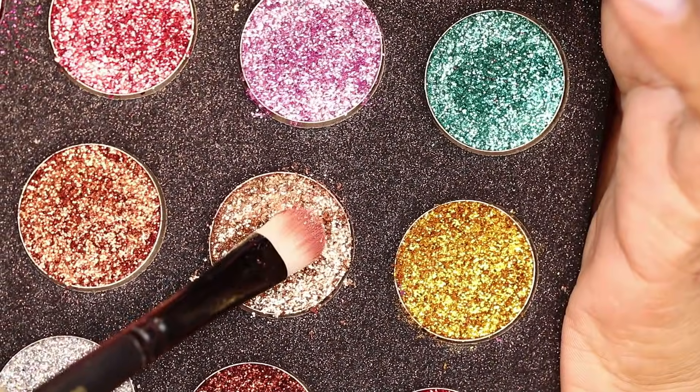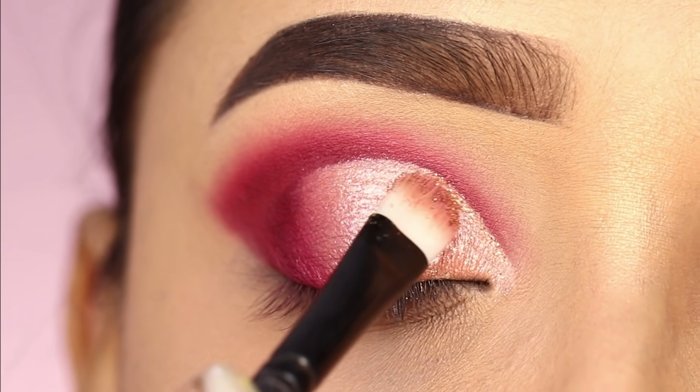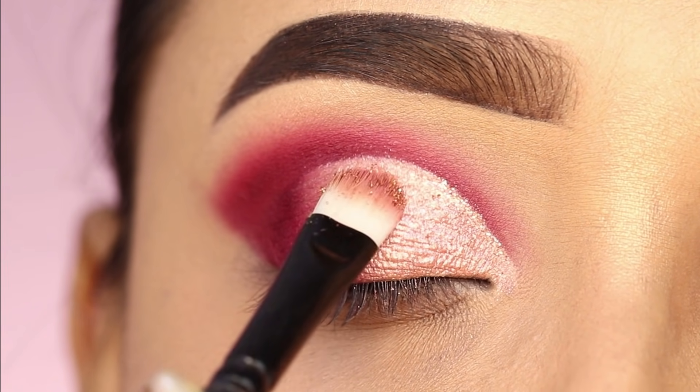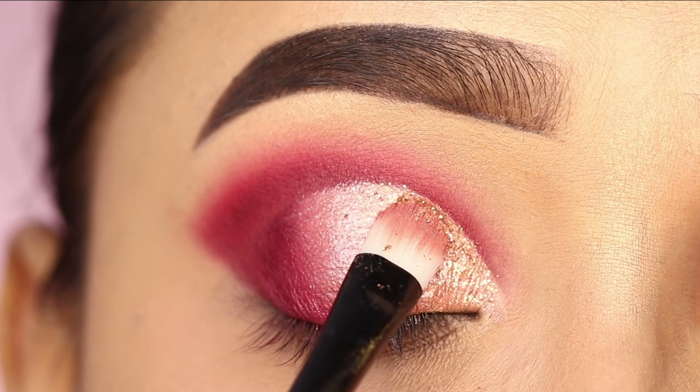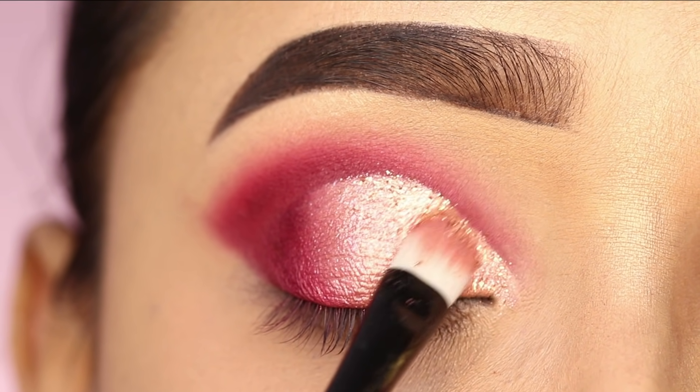After that, I will apply a little glitter — this is an optional step, you can skip it if you want. I have used a Kingdom of Lashes glitter palette with a light golden shade, applied on the front section, on the side of the cut crease.